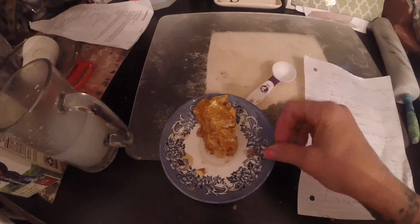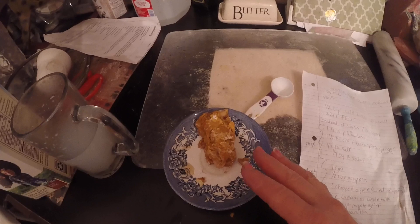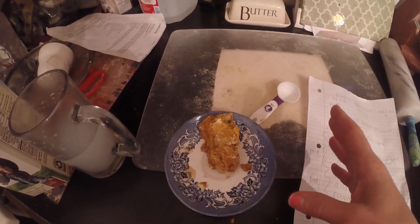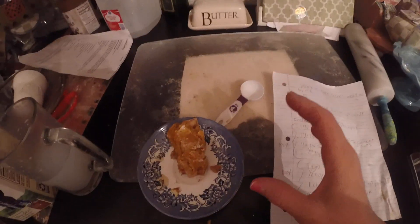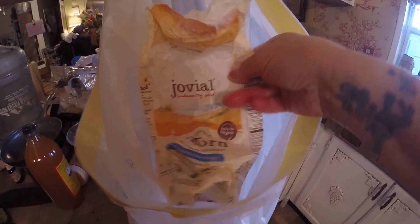If you want it sweeter, you can drizzle maple syrup on it, but I'm not going to because I don't think it needs it. Then you make a well in the center of your dry ingredients and add your wet. The wet ingredients are the half cup of pumpkin. I use all organic except for Libby's because I couldn't find organic pumpkin. I use einkorn flour — I just ran out, but this is the flour I use: it's Jovial einkorn flour.